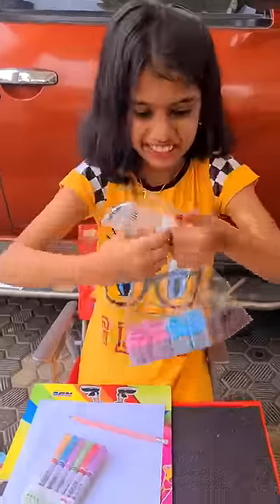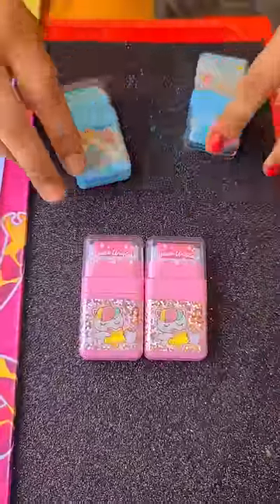Hello all, I have a unique rubber collection. This is a rolling rubber.